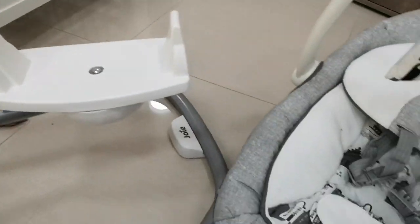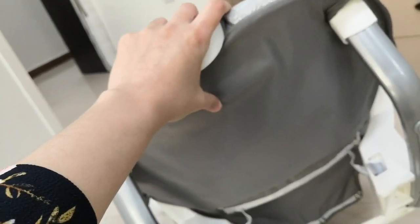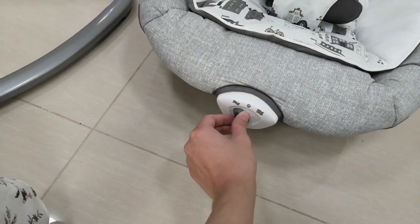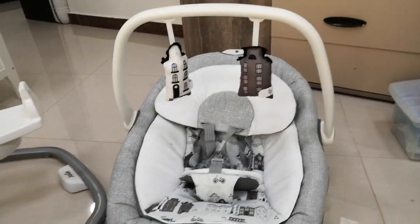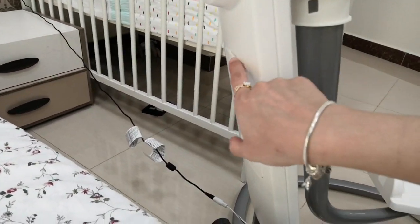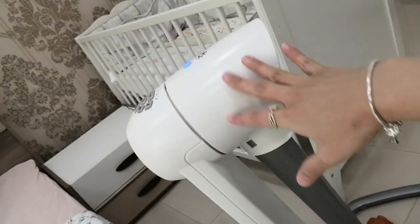Aside from the swing, there's also a vibration option. Unfortunately it's not connected to the swing motor, so you need additional batteries for that — you insert them into the pocket here. It vibrates and has three levels: you can increase, lower, or turn off the vibration. This needs one size D battery. And the main unit can be plugged into a socket or run on batteries — there's a battery compartment that takes four size D batteries, so you can use it without access to a socket.